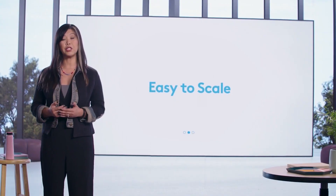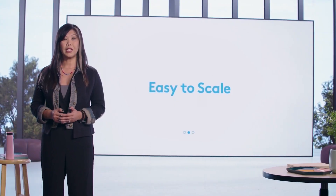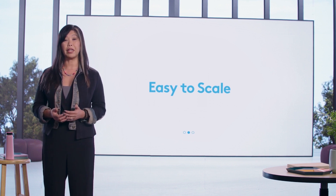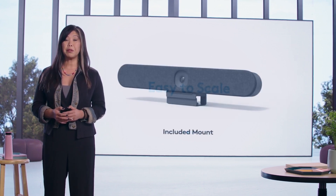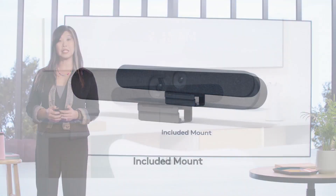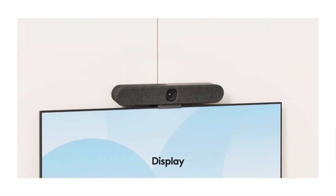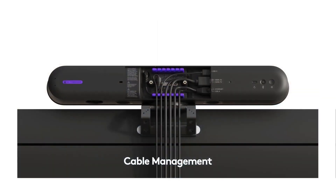RallyBar Huddle is easy to deploy at scale. We designed RallyBar Huddle so you can take it out of the box and have the meeting room up and running in minutes. It comes with an included mount so you can easily install it on a wall, a table, or a display with simple and secure cable management.